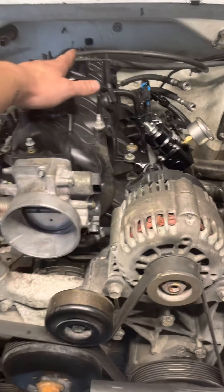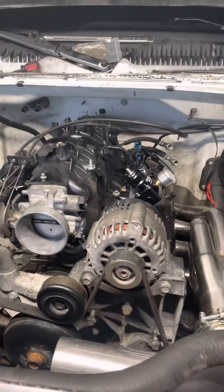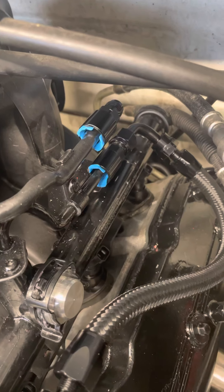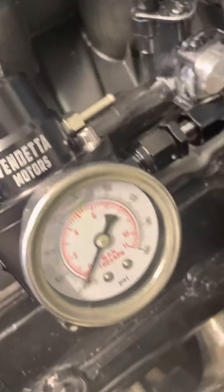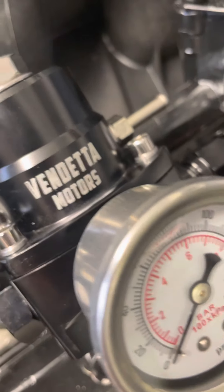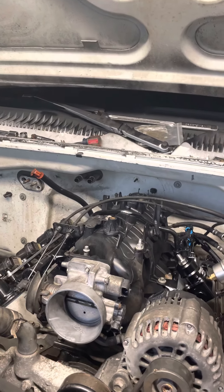The fuel system is a return style, so it has two lines right in the back here. I got these quick disconnects on eBay with the feed and return, and this goes to my fuel pressure regulator — a BTR Motorsports unit I also got on eBay really cheap, probably 80 bucks.